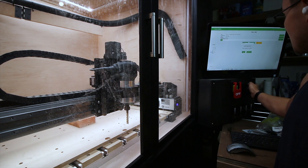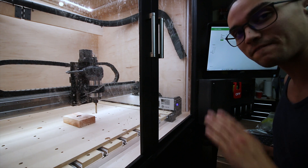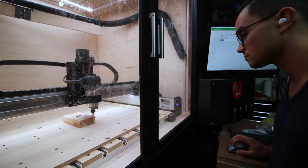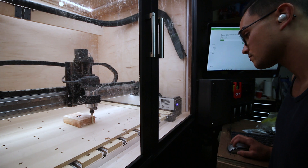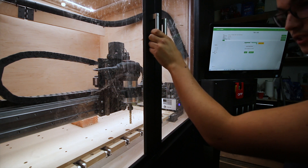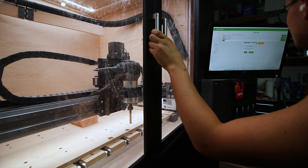We're going to see how this first test cut goes. We're actually going to do it at 50% — so 50 inches a minute — then slowly step up and see how it goes. We're going to try to reduce the chip load by increasing RPM and decreasing the feed rate a little bit to see if that helps reduce some of the chatter. I might end up having to do the inverse.